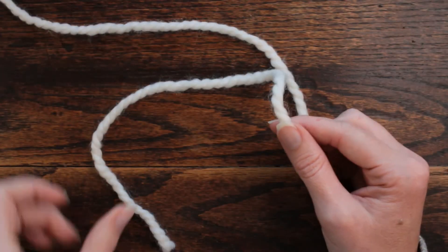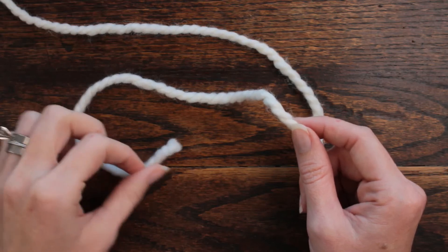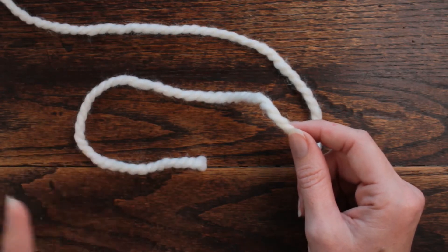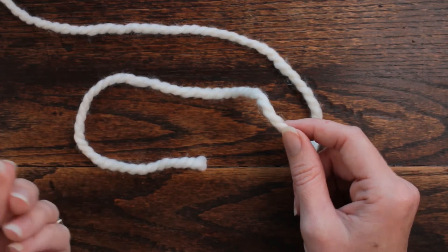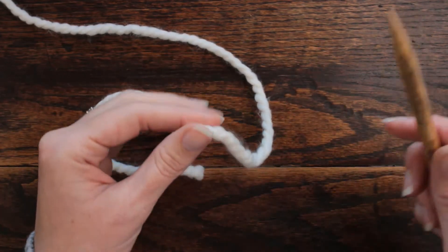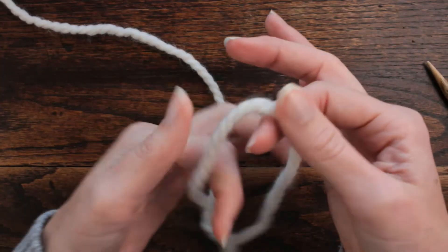Hi there, this is Jennifer with Brougham Fields and today we are going to be working on another cast on stitch — this is the backwards loop method. I've recently learned that there are two ways to do this: you can do it with your left hand or right hand, so I'm going to show you both ways because I think that it's very interesting. You want to go ahead and make a slipknot.